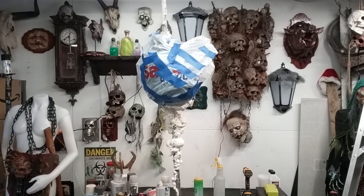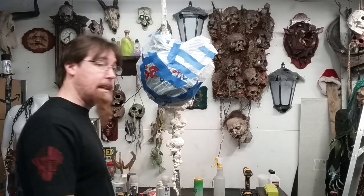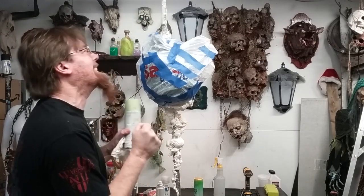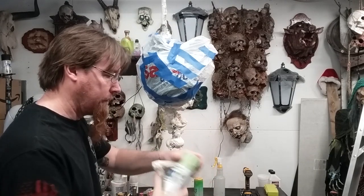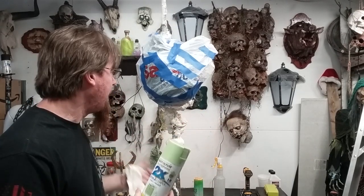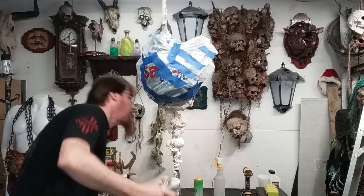Alrighty, we're back. That foam seems about dry — it's a little damp over here, but I heat-gunned that stuff. God, I hate waiting. I've got sour green apple. That's what I want to put on this stuff. This will be our darker green, and then I'm going to use a lighter yellow for the fish guts and work my way out to lighter colors. So here's the plan.